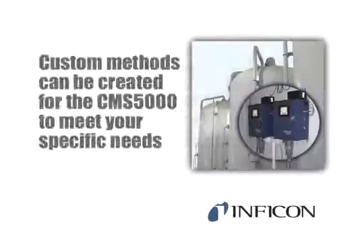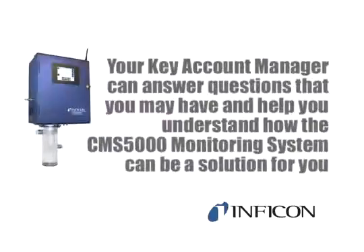Custom methods can be created for the CMS5000 to meet your specific needs. For instance, a trihalomethane or BTECS method can be developed. The CMS5000 uses GC technology, so you will need to know what analytes you would like to measure. Your key account manager can answer questions that you may have and help you understand how the CMS5000 monitoring system can be a solution for you.